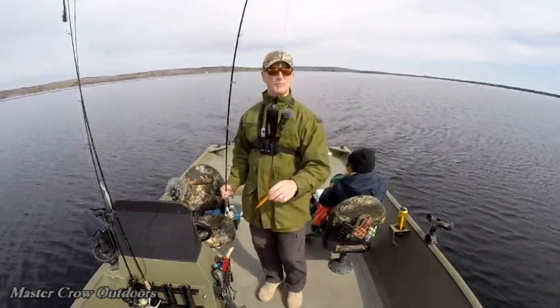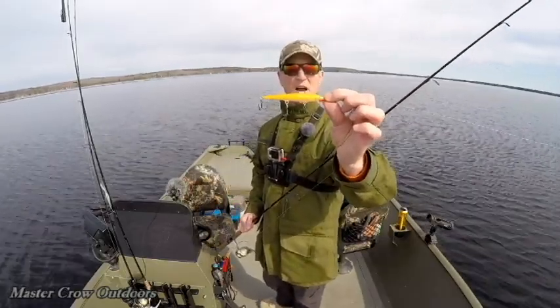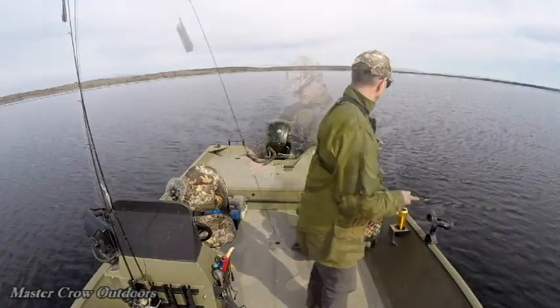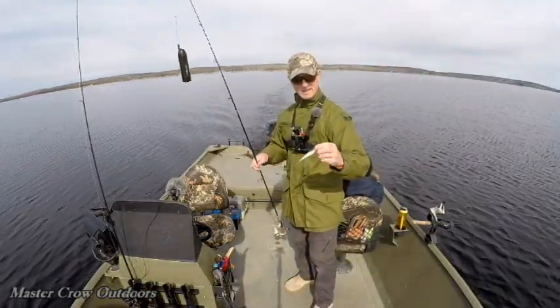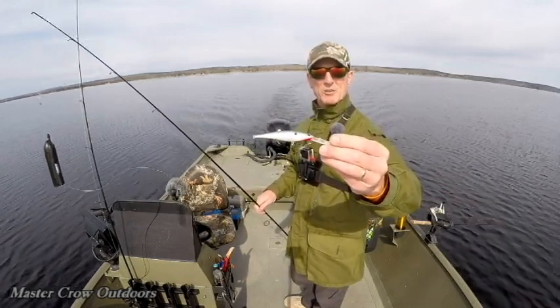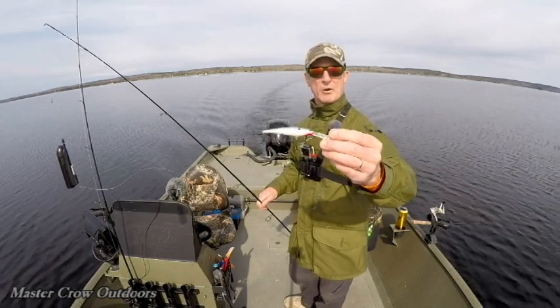We're gonna start the day off with a couple of stick baits and of course the old Water Wolf to see what's going on down there. Just your typical Rapala three-inch style — that's a floating bait by the way. Our deep diver will probably get down about six to eight feet anywhere from three to four miles an hour.